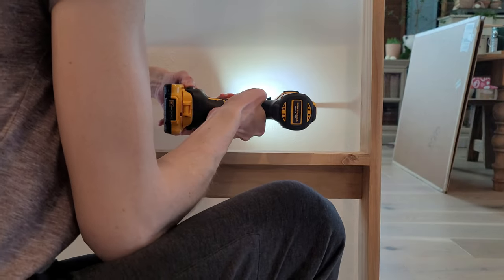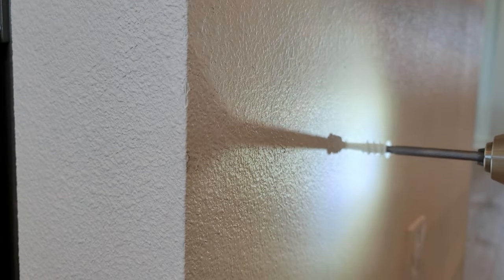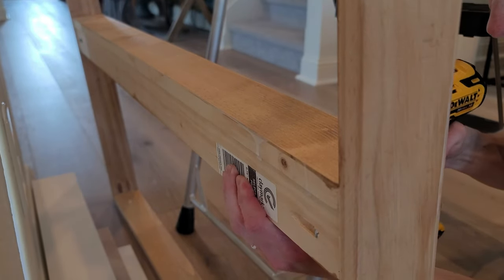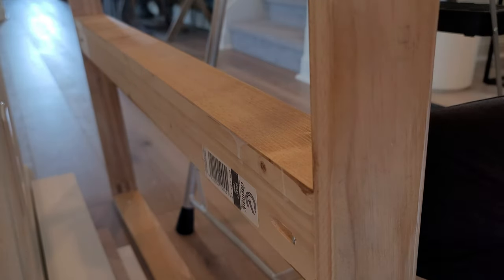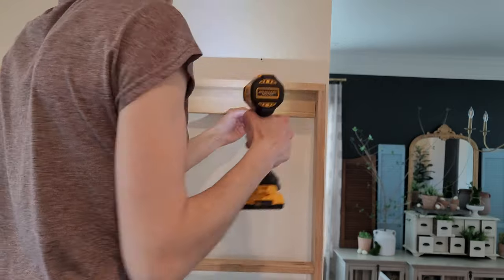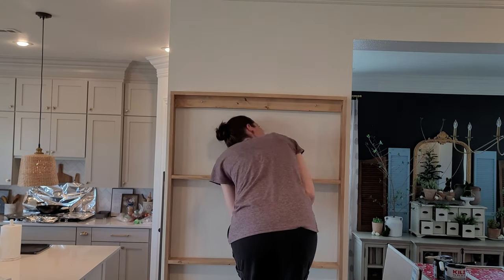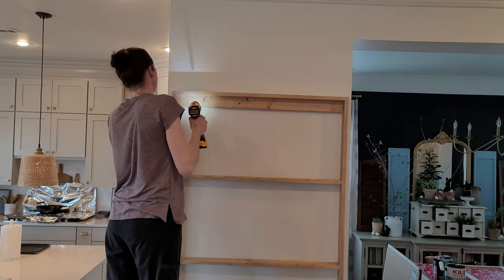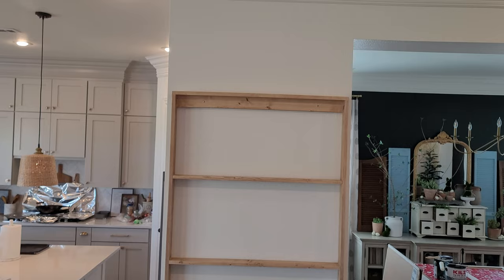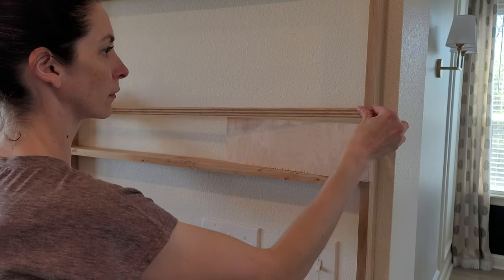Since I did not have studs, I drilled a slightly bigger pilot hole for these self-drilling anchors. I like how they go flush with the wall — I've had great luck with them. Then I get the screw in just a bit, poking out just enough to help me line it up with the anchor. I used silver sheetrock screws — it's what I had on hand. Once all four are lined up and in place, you're ready for the next step: adding the rails.